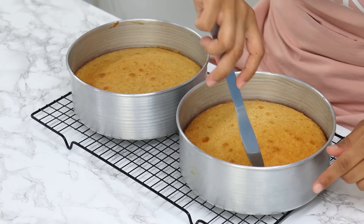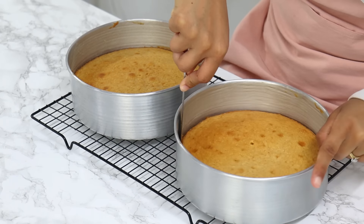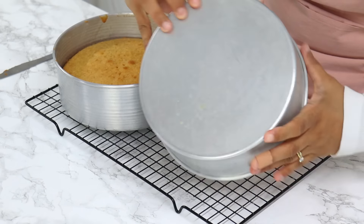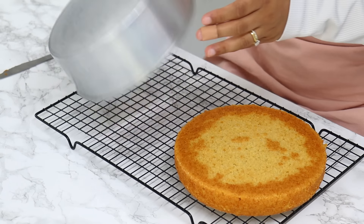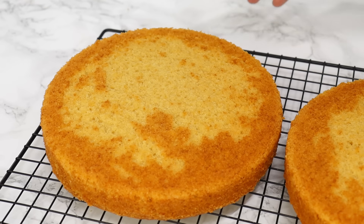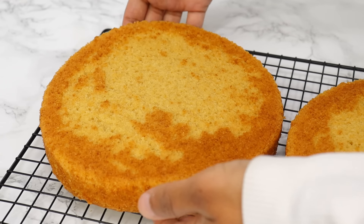My cakes are out of the oven now. They've been cooling in the cake tins for about 20 minutes, and now I'm just running a thin knife around the edges to release the cakes from the tins, and turning them out onto a wire rack to completely cool. These cake layers are so incredibly soft, and the brown sugar adds a wonderful hint of caramel flavor.